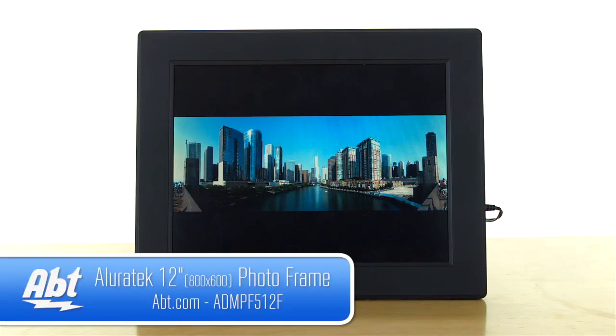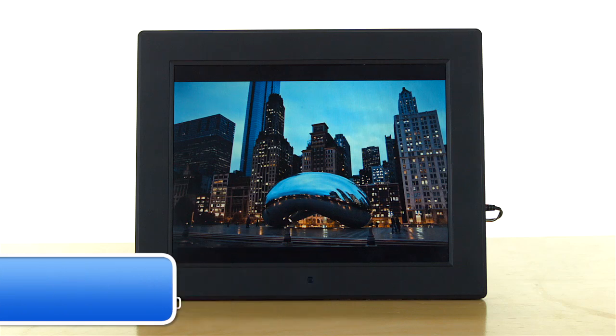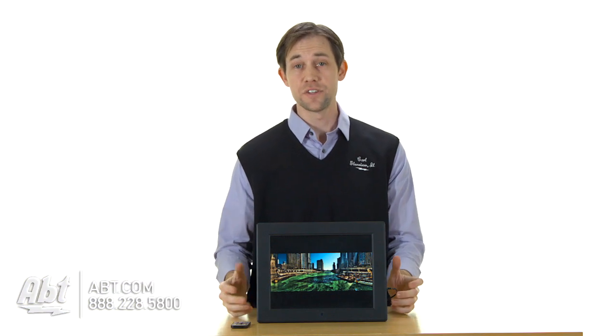Hi, I'm Carl with APT, and this is the Allura-Tech 12-inch digital photo frame. As you can see here, it's one of the larger photo frames available at 12 inches. It's got a lot of nice features built in.